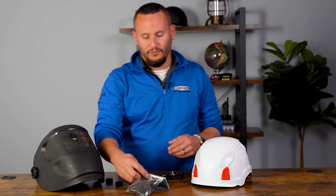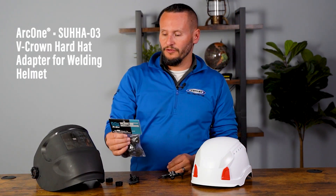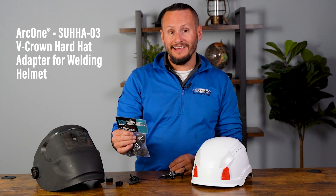Next, you're going to take the welding adapters from ARK-1 — they're the SUHHA-03. If it has a different part number on the end of it, like 02 or something else, it's not going to work. So make sure that they're the 03 part number.